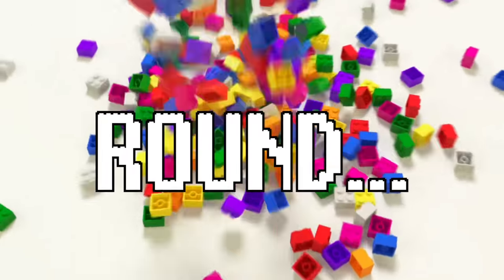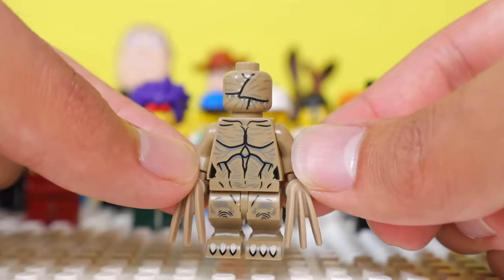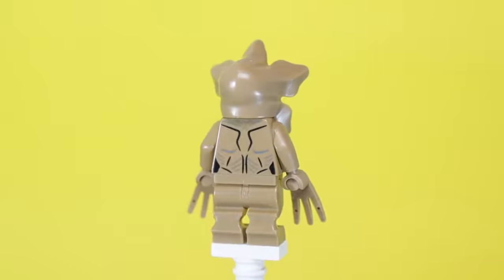For our final round, let's take a look at genuinely creepy and terrifying minifigs. The first one is a Demogorgon from Stranger Things. It has a closed mouth on its head, but you can add this extra piece that goes around it and it shows the mouth open.